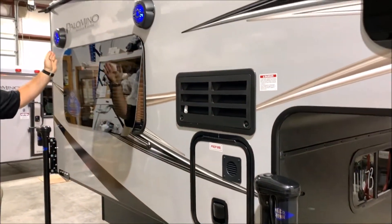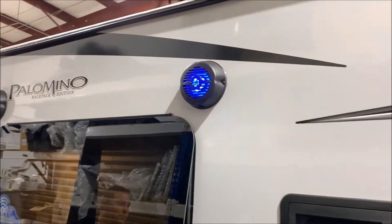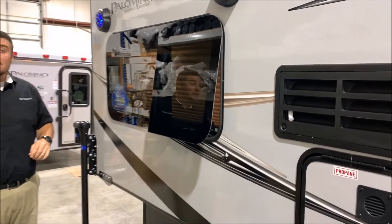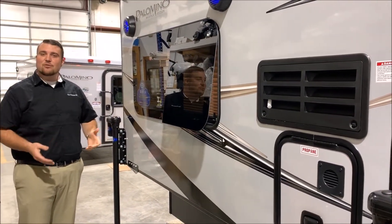The 750 does have two outside speakers, currently lit up with blue lights. You do have both outside and inside speakers. That concludes the exterior of the Palomino HS750, and now we'll move to the inside.